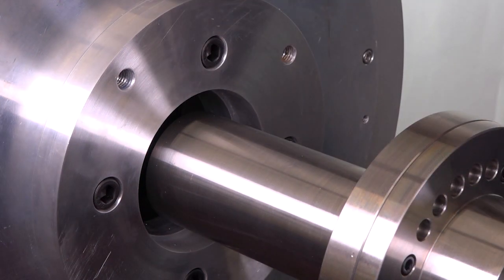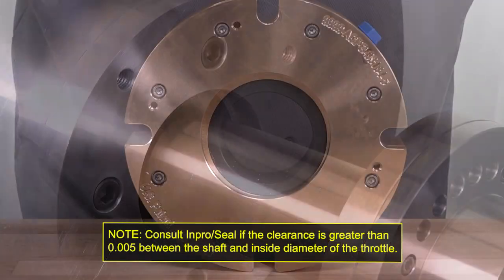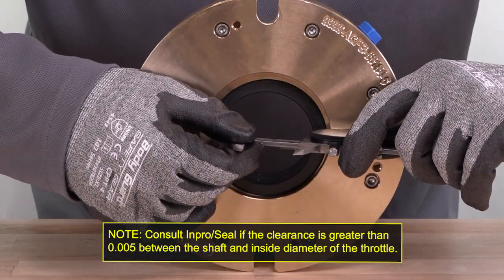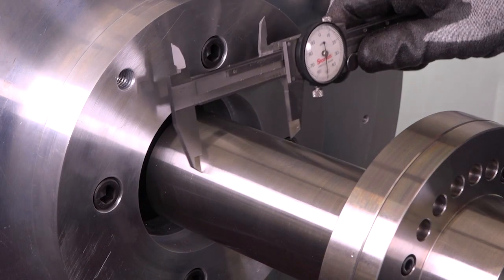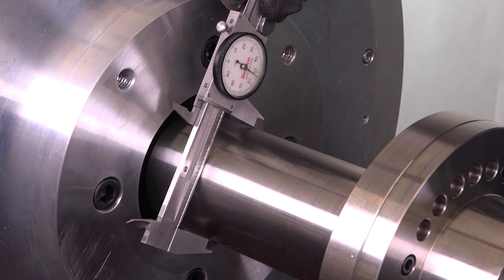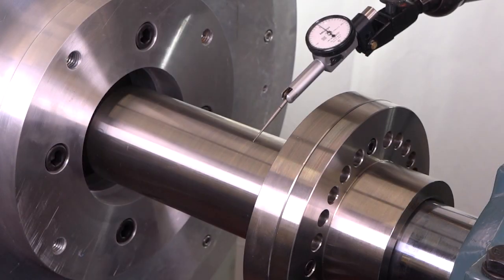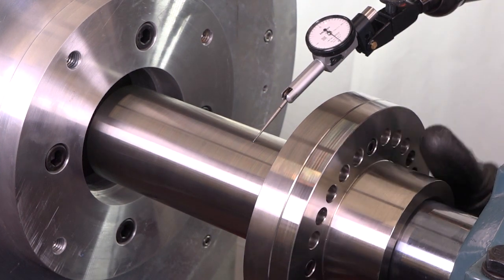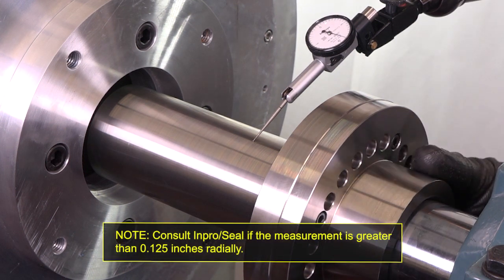Next, measure the shaft diameter to verify no more than a five-thousandths clearance between the shaft and the inside diameter of the throttle. Then, measure around the shaft in at least three spots to verify roundness. If possible, measure the radial runout of the shaft with a dial indicator to identify the center of its rotating range. This will allow you to maximize the seal's radial runout capabilities.